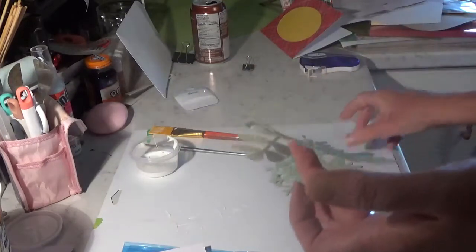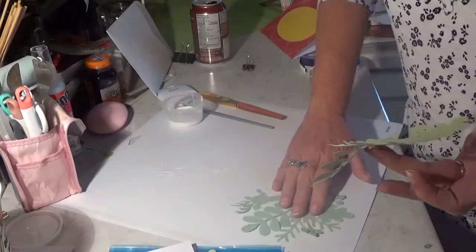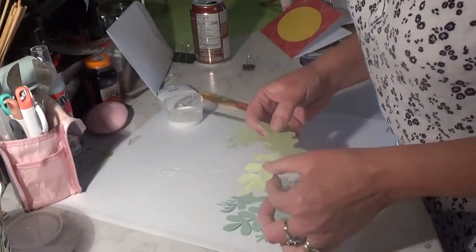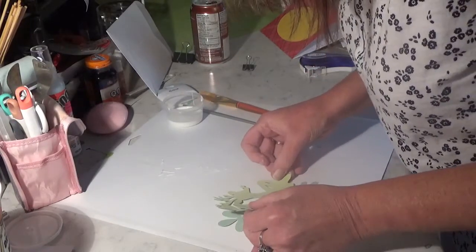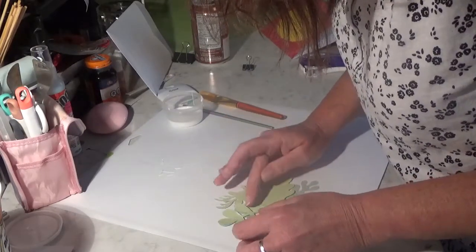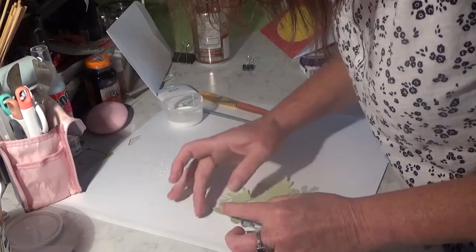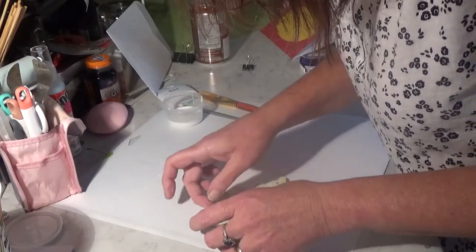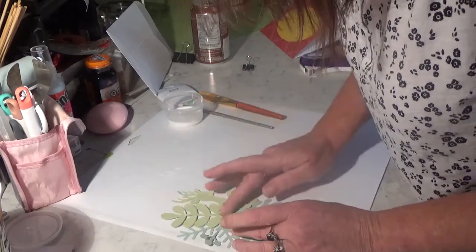I'm going to keep him out of the glue. Get his nose and his antlers and all that hooked up here, as much as you can. Like I said, if you don't get it perfect, it's fine — it gives it sort of a shading, a characteristic look. Depth — it gives it depth when it doesn't go on perfect.